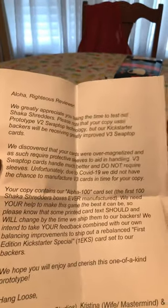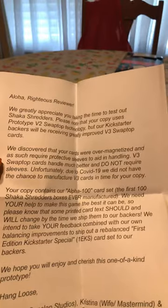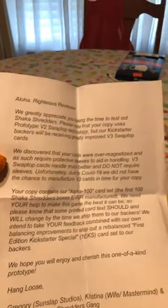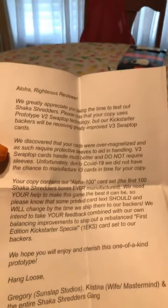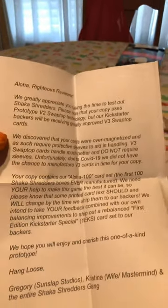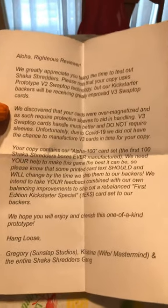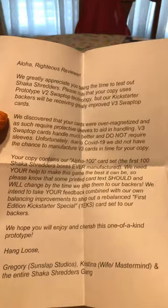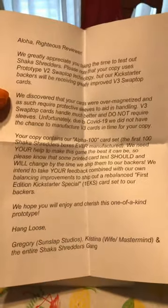'We discovered that your cards were over-magnetized and as such require protective sleeves in aiding and handling. V3 swap top cards will handle much better and do not require sleeves. Unfortunately, due to COVID-19, we did not have a chance to manufacture V3 cards in time for your copy. Your copy contains our alpha — our alpha 100 set, the first 100 Shaka Shredders boxes ever manufactured.'